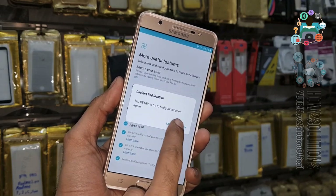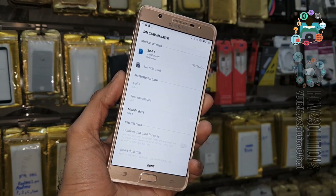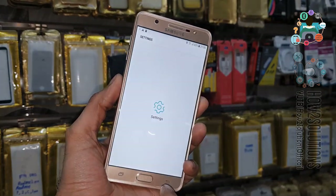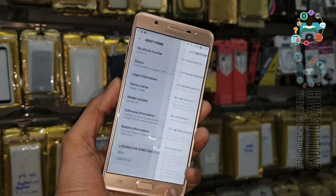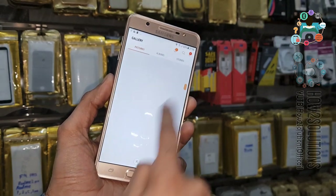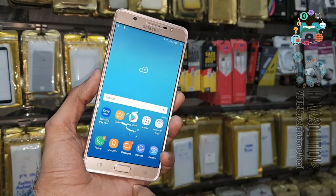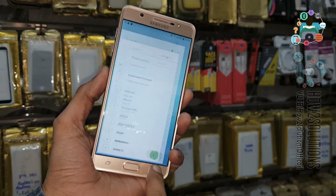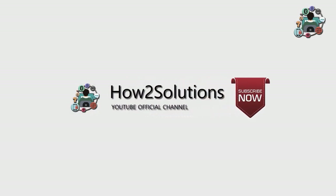Now you can see my device has been unlocked. If you like this video, please hit the like button and share this video with your friends. You can see my data is saved — model number, Android version — this is J7 Max running Android 7.0, and all my photos and data are secure because my device didn't undergo a factory data reset; it was locked only by the Gmail account. If you have questions regarding this solution, you can ask me in the comment section. See you in the next video — bye!